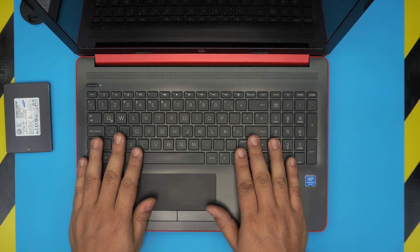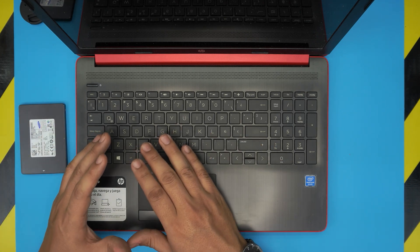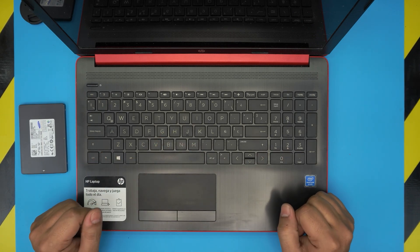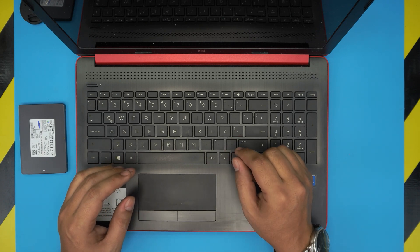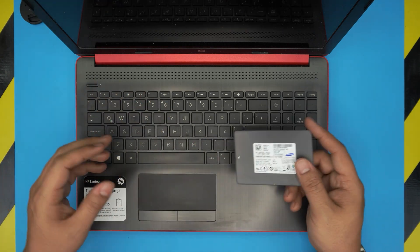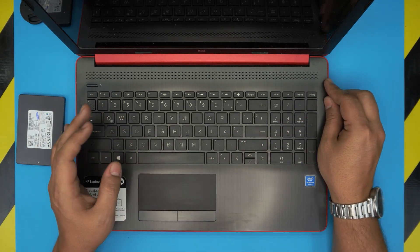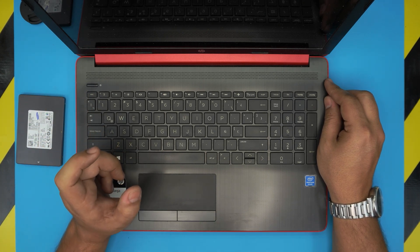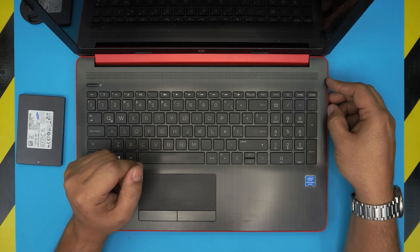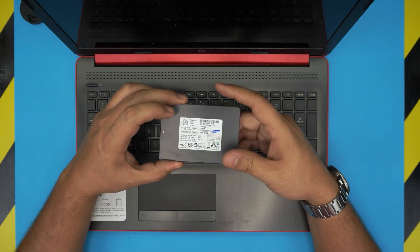When you change your hard drive to an SSD, you will not have any operating system — no files or data. All your data will be on your old hard drive. You can grab that old hard drive and convert it to an external drive using a caddy — I'll leave caddy information in the video description. Back up your files to an external hard drive or to the cloud. I also made a video on how to create a Windows 10 USB boot drive and how to install it on an HP laptop — links are in the description.